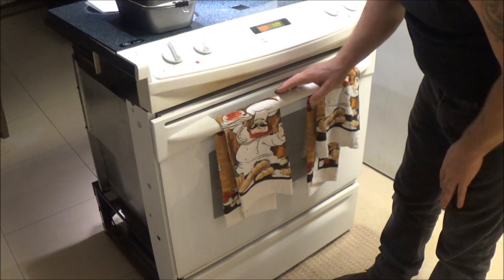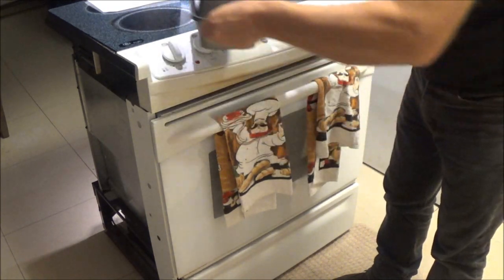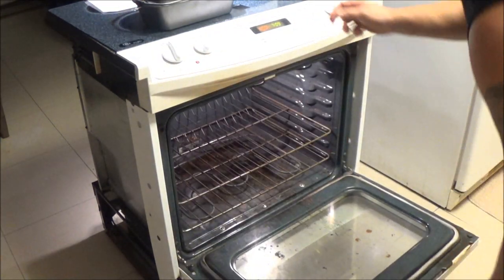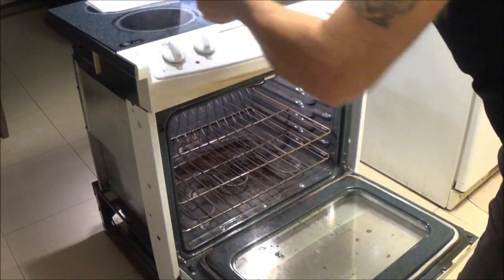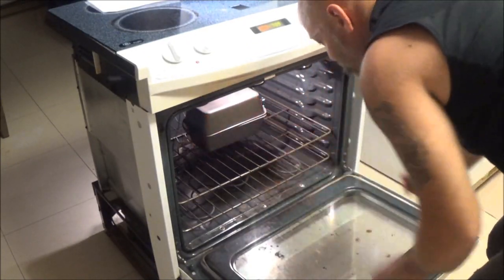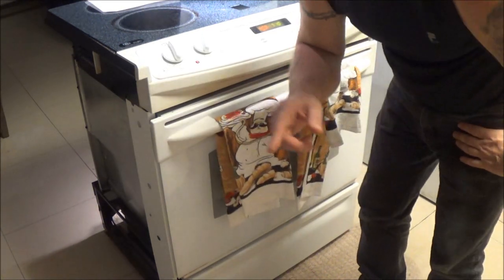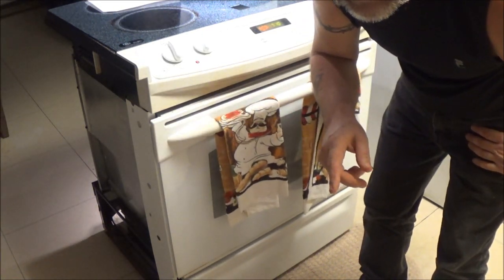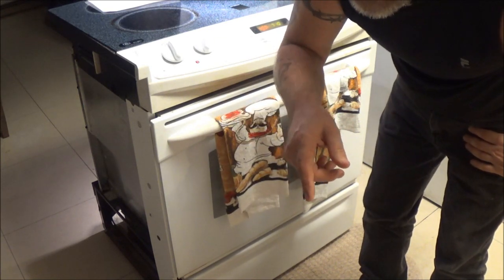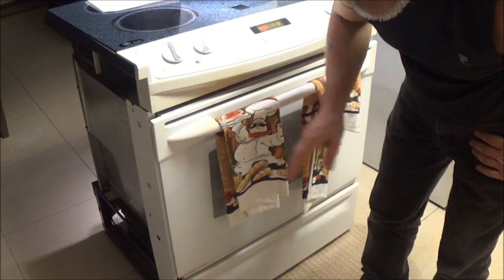We have the oven preheated to 400 degrees. This has proofed for another 30 minutes. Now we're going to put this into the oven for 35 minutes. I'll see you guys in 35 minutes — well, actually for you guys it'll just be a second. Then I'll show you what we're going to do next; we're almost done with this process.